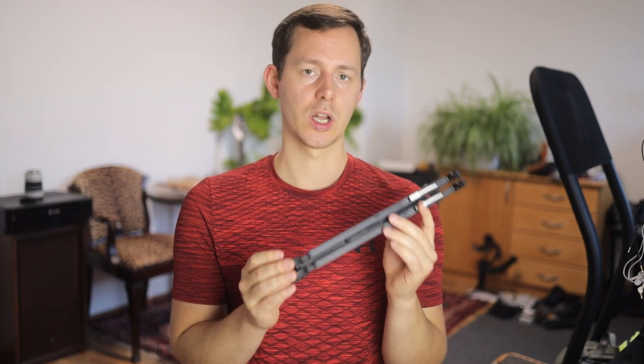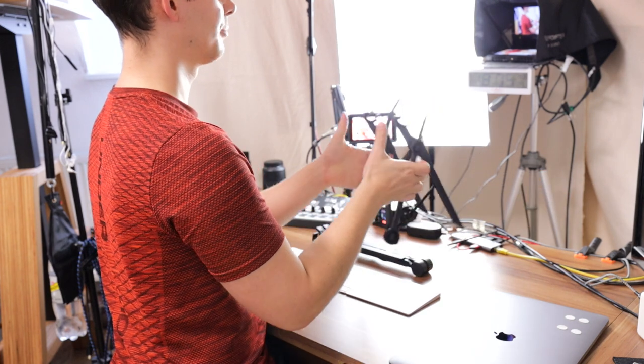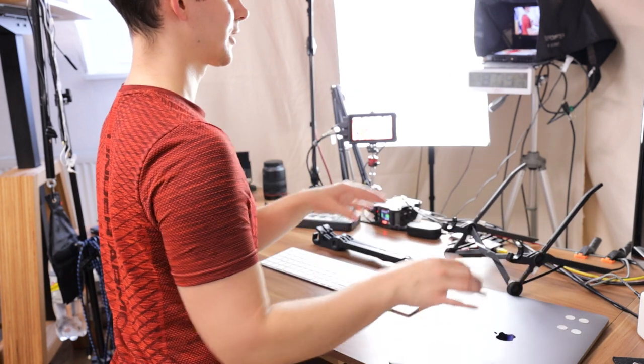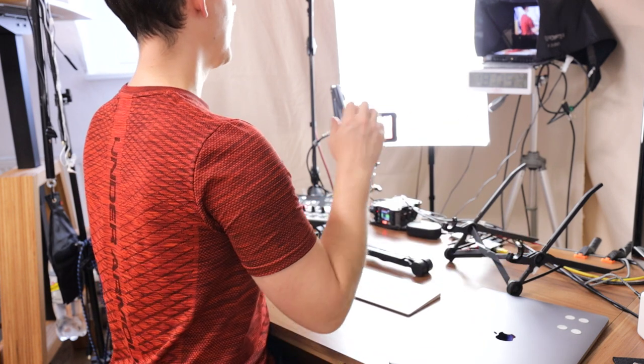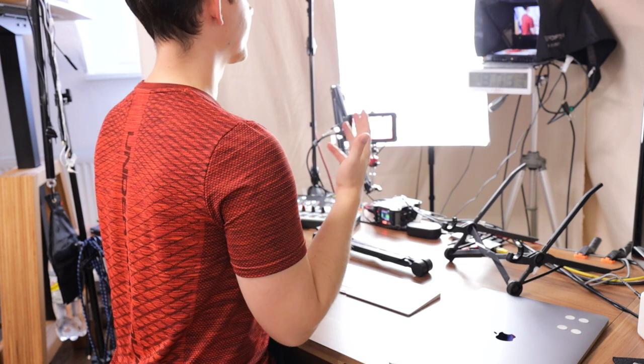I've used the Roost Stand for four or five years now — pretty much daily during certain times of the year when I was traveling full-time. Here in the office I don't use it as extensively since I also have a monitor, but I do really like using it in the corner of my set — on the lowest setting so it's not too much in the shot — with my laptop off to the side, set up alongside a MIDI controller and teleprompter for use cases like Zoom calls.